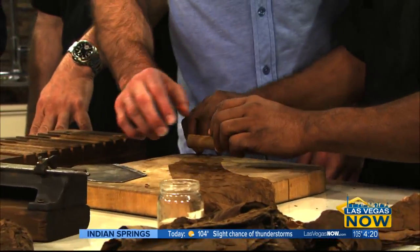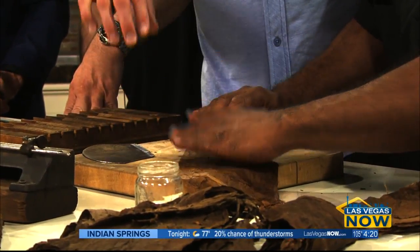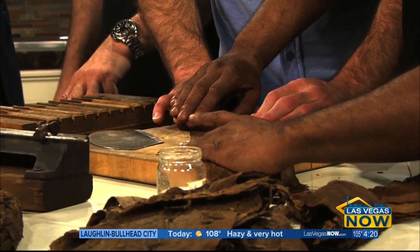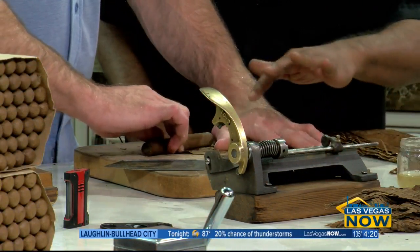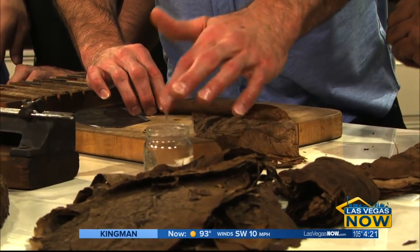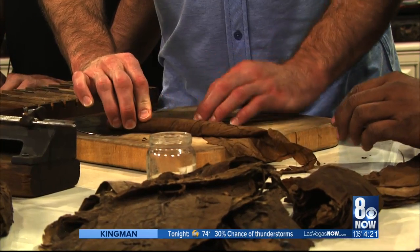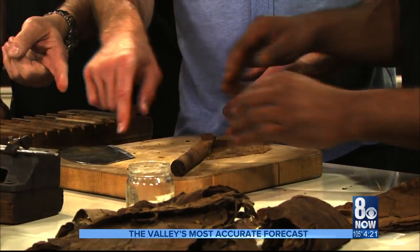We have the tobacco — you're going to wrap the cigar very slowly and push like this. Look at those hands! Those hands could choke us out right now, and now they're rolling fine cigars. Take a little bit of glue — light on the glue. Now stop. What you're going to do now is make the cap. This is the knife, and you cut it like that.